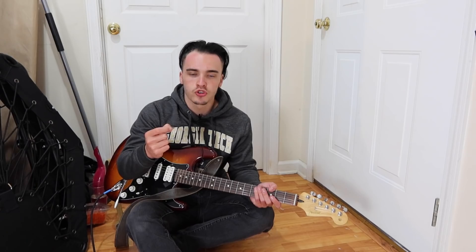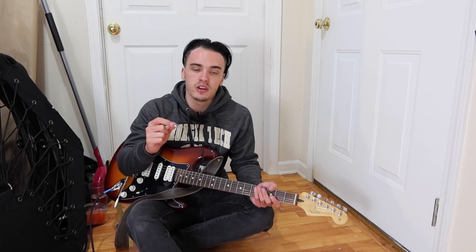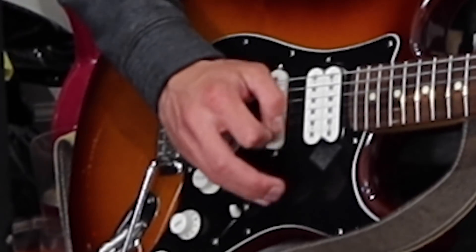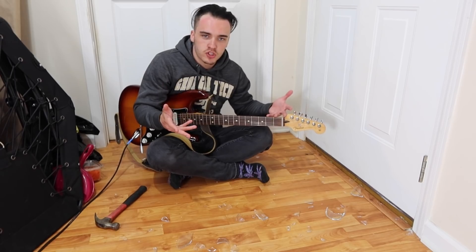I wouldn't say it's half bad. Once you get over the crucial fear of slicing right through a string and/or your hand, you don't even notice it catching on all of the upstrokes. Glass guitar picks — give them a try.